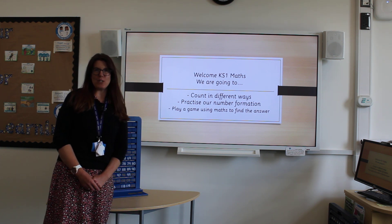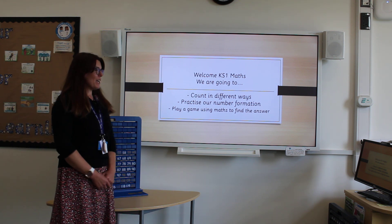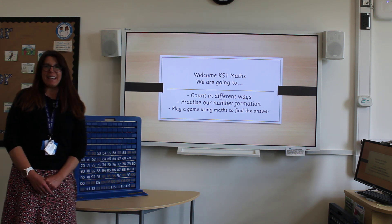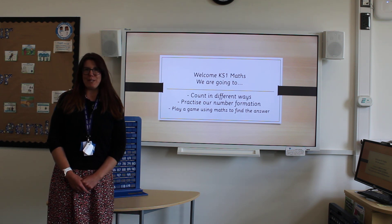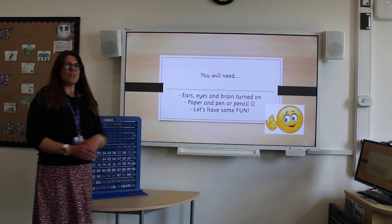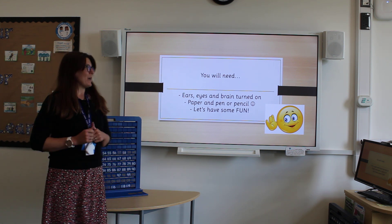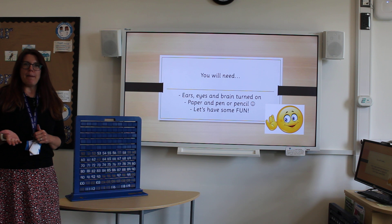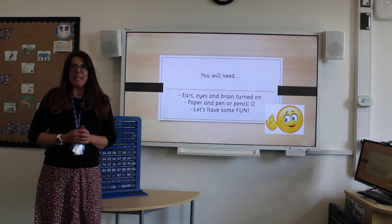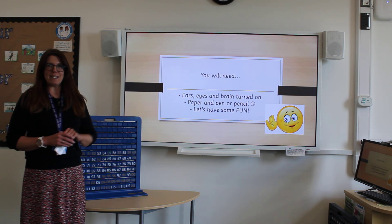Hello and welcome to Key Stage 1 Maths. Today we're going to be counting in different ways, practicing our number formation and finally finishing with a game to practice all of those number skills. You will need your eyes, your ears and brains switched on. Grab yourself a piece of paper and a pencil and let's have some fun. If at any point you need to pause the video, please do so to give yourself some more thinking time.